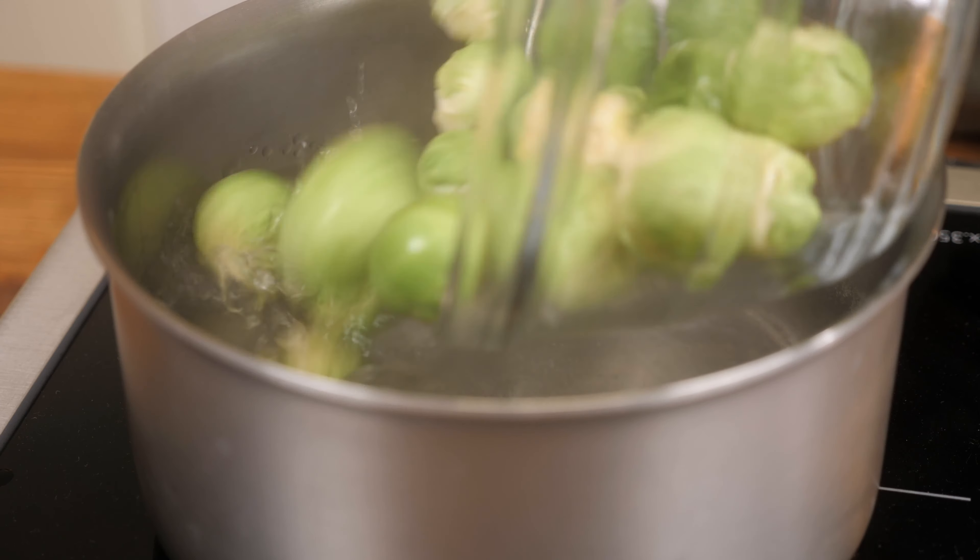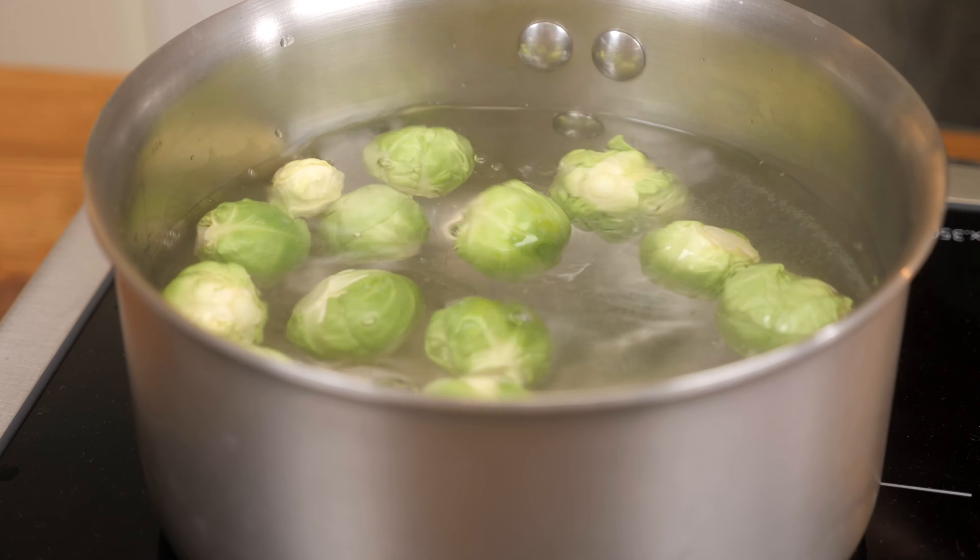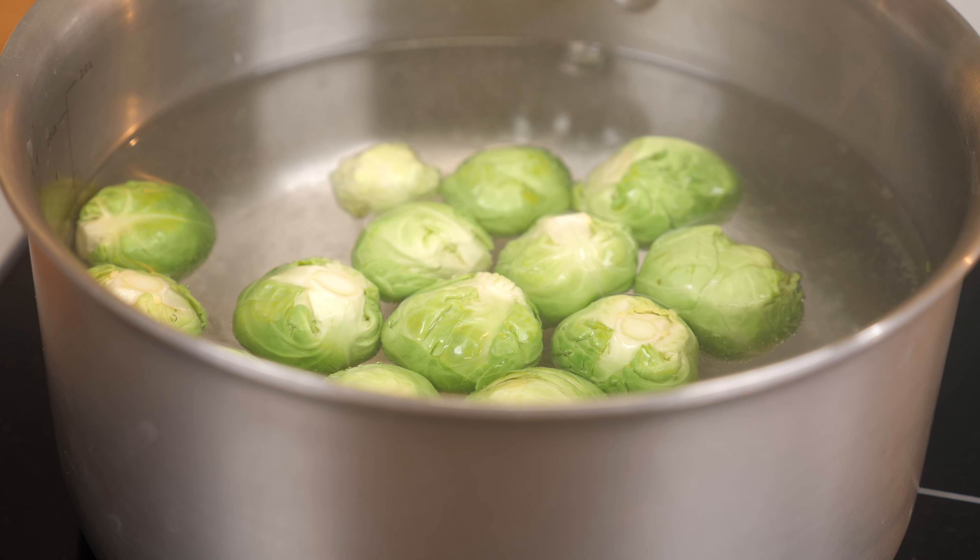First off, you're going to start with Brussels sprouts that have been cut, trimmed, and washed — all the things that you're going to want to do. You're just going to boil them until they're very soft because we're going to mash and puree them a little bit, so you want to make sure they're completely cooked through, else it'll be a bit lumpy.